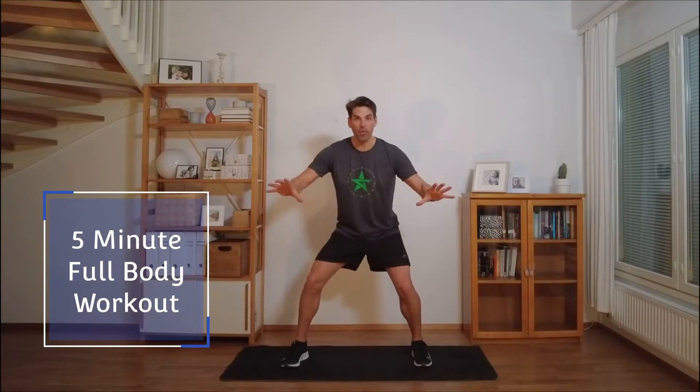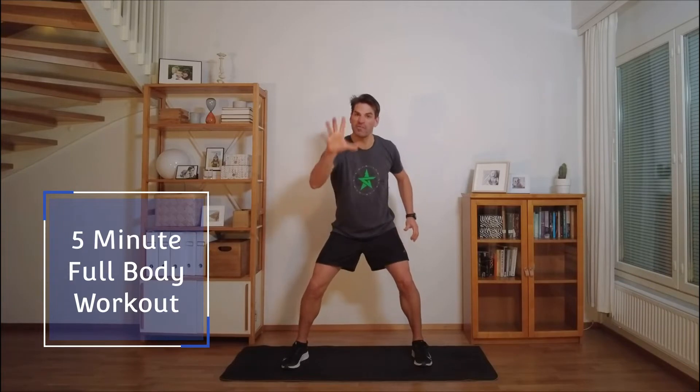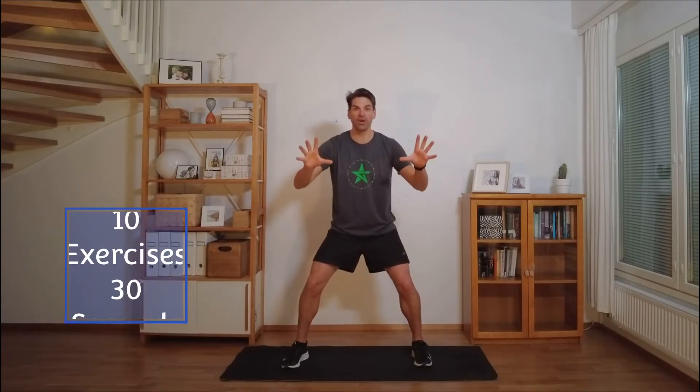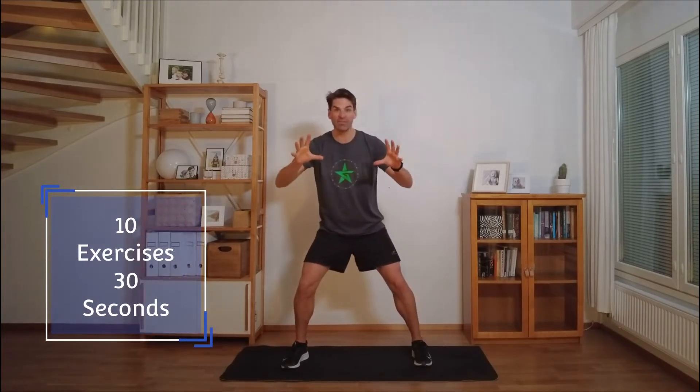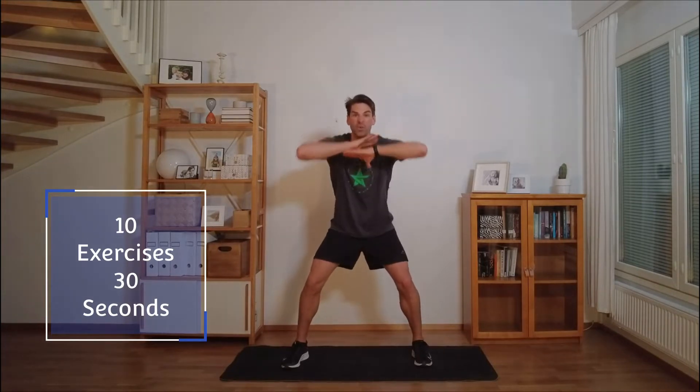Five minute full body workout. We are going to include the entire body in this workout in only five minutes. Sometimes the starting is the hardest part. Maybe this is the beginning for you to get going on a different workout. Maybe you're just going to do five minutes — that's terrific. Follow along. Put on your music you like.